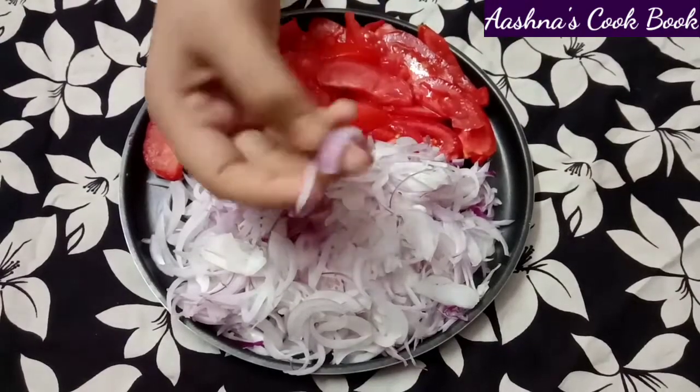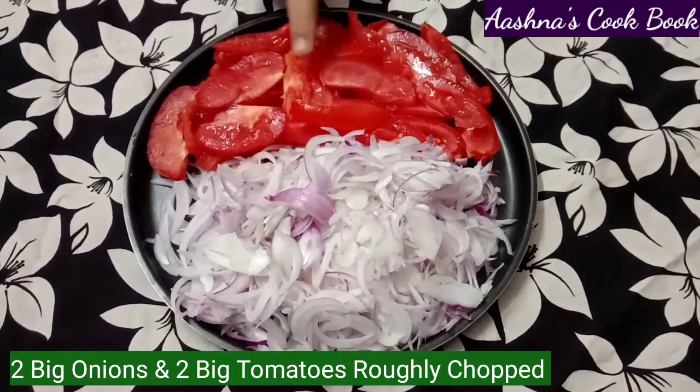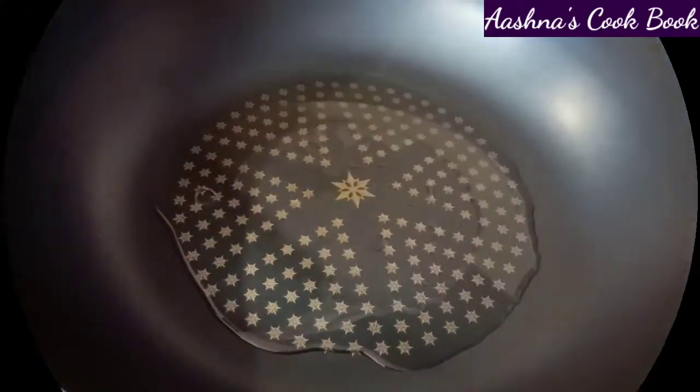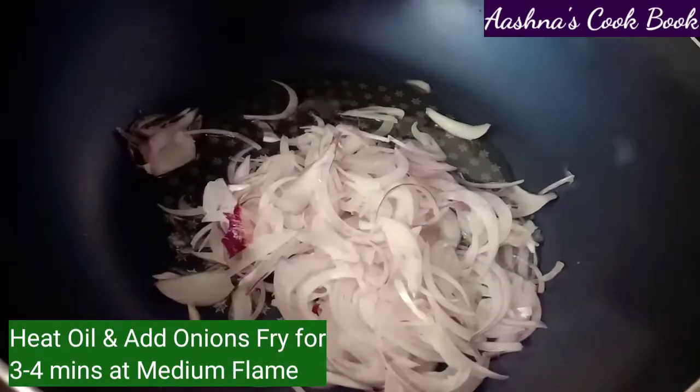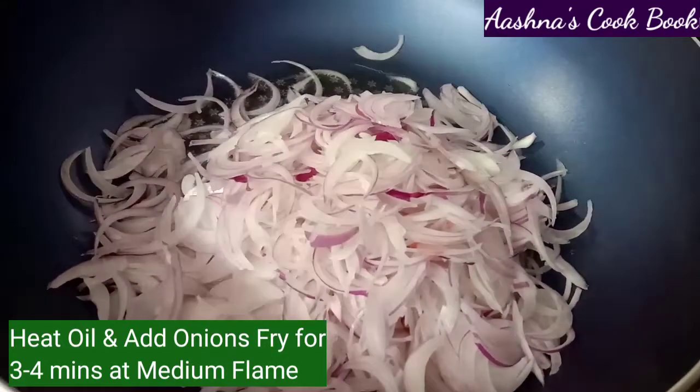For making the onion tomato paste, I have chopped 2 big onions and 2 big tomatoes. In a pan, we will add a little oil and 1 teaspoon of salt, then fry the tomatoes on medium flame for 3 to 4 minutes.